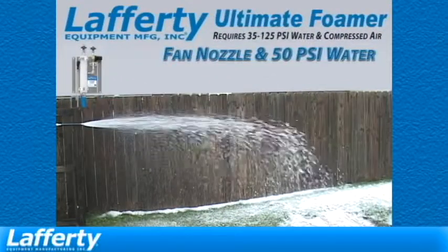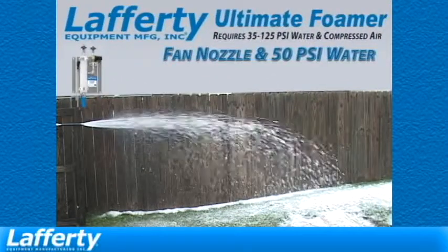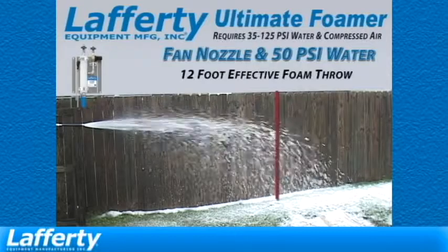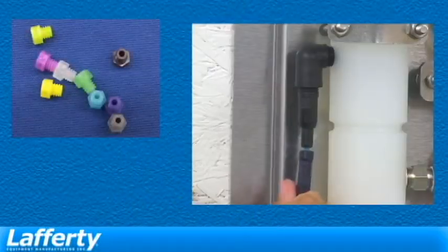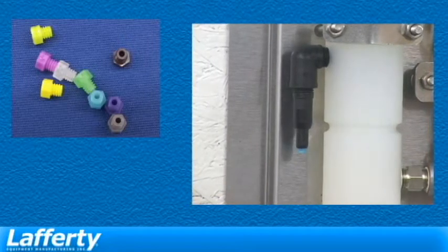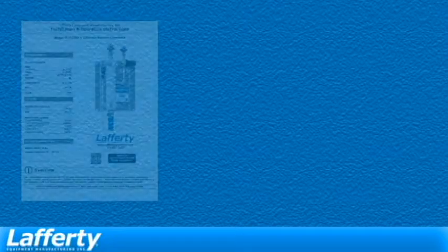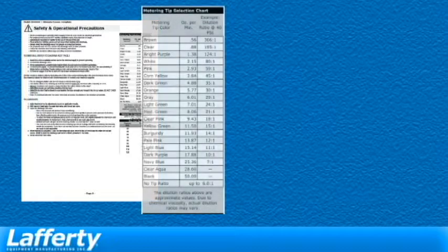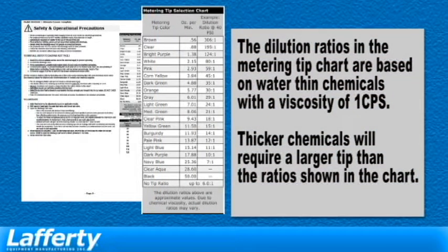Most Lafferty water-driven foamers add compressed air and a chemical product by means of venturi action. These come with metering tips used to control dilution ratios. The metering tip selection chart in each product's instructions is a useful guide, but the numbers shown only apply to chemical products with a water-like viscosity.